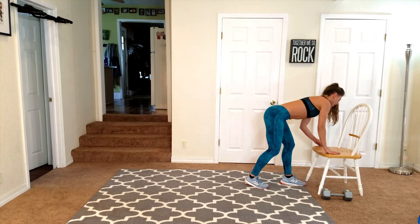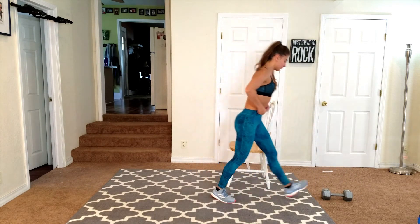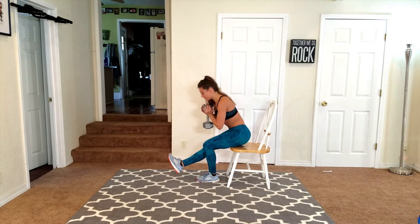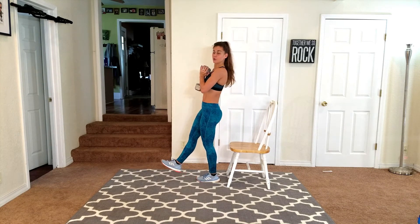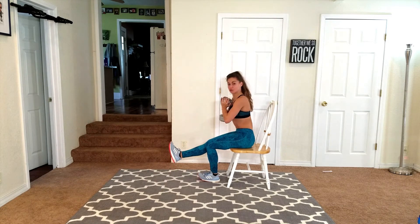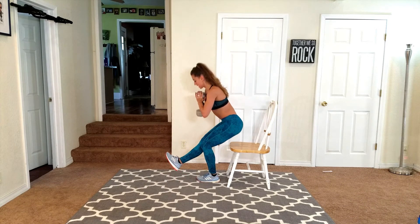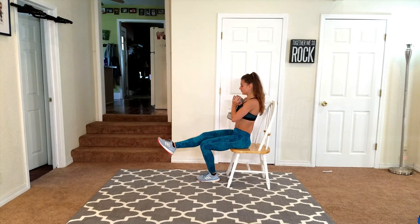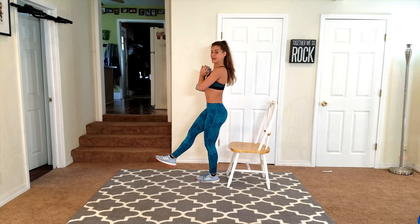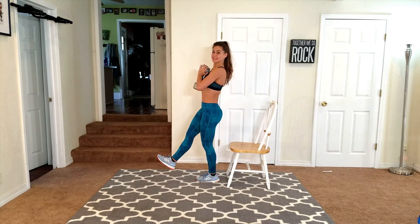Let's go ahead and grab that chair with that heavy weight. One heavy weight — go ahead and stand on your right leg, other leg kicked out. Standing and sitting one leg at a time. If you hear noises, that's just the chair — a little squeaky. Coming down, make sure you're pushing through that heel to come back up, and make sure that other foot is not touching the ground unless you really need just a little balance and support. Then you can just touch that toe barely down. Working that lower body one leg at a time.